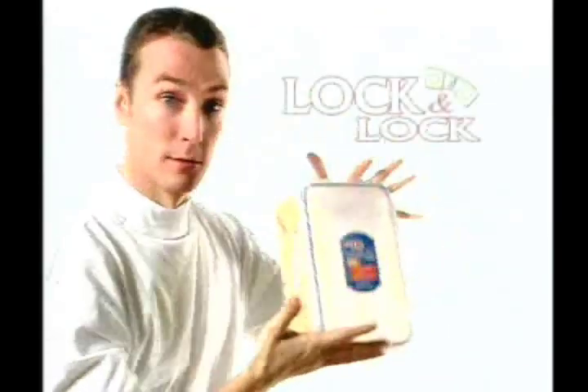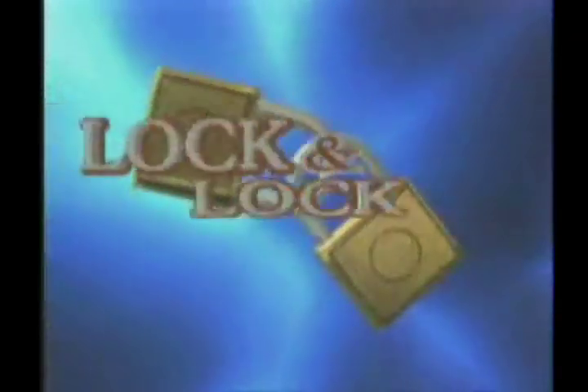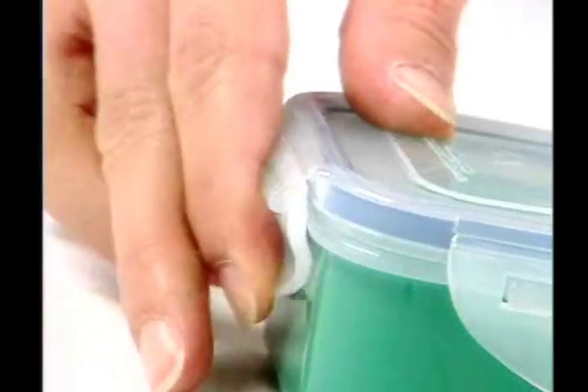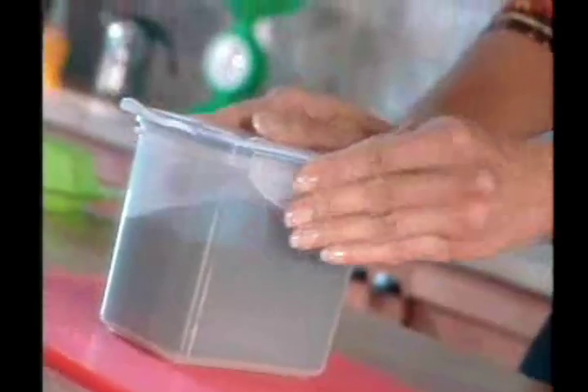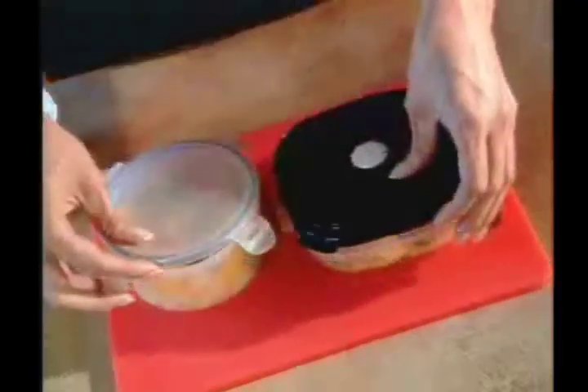Introducing Lock and Lock, the new generation of plastic containers from Hanukobi. The quality silicone strip and the unique locking system make the Lock and Lock totally air and watertight. Lock and Lock keeps your food fresh and tasty for a long time.